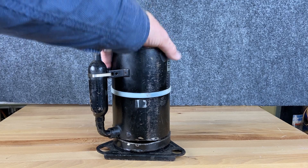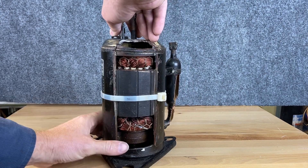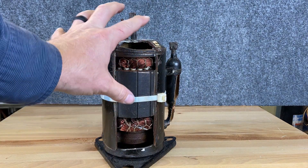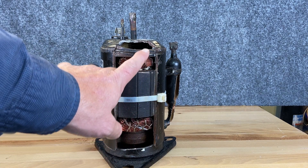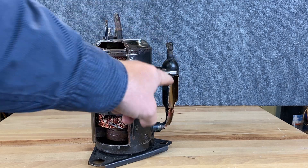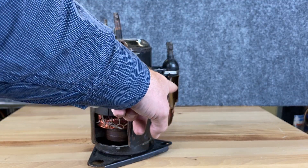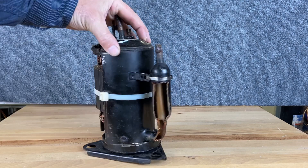They're very simple little compressors, but what's different about this one is the whole entire casing is high pressure. So these casings are really really thick — all of this is high pressure. It pushes the high pressure through the motor and out the very top. The suction comes through the suction line accumulator, protecting the compressor from any liquid refrigerant, going straight into the pump action.